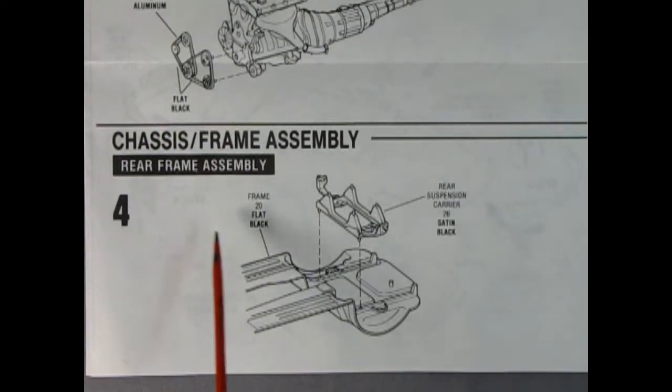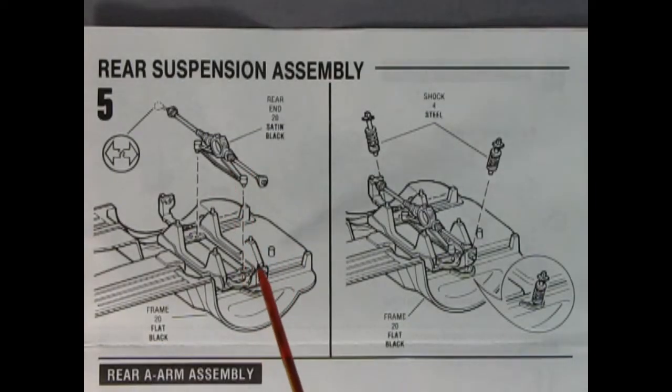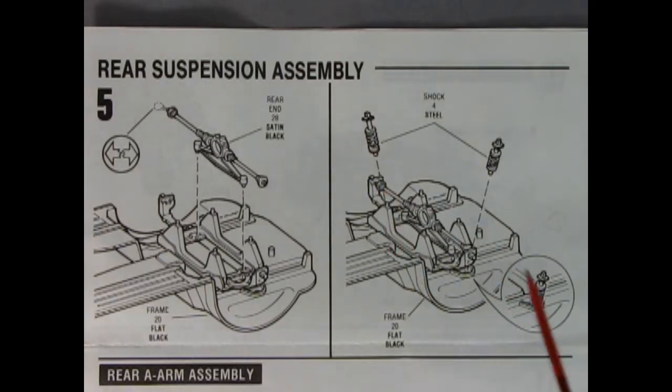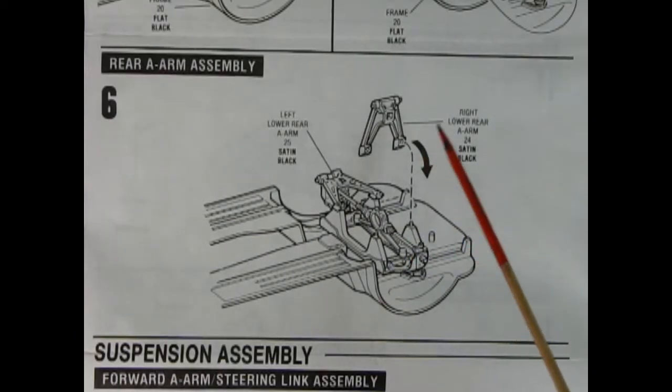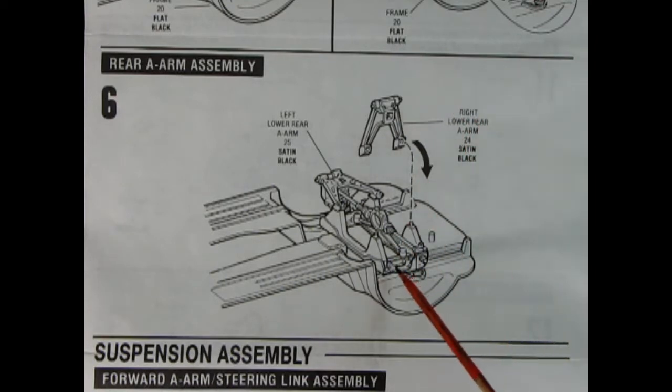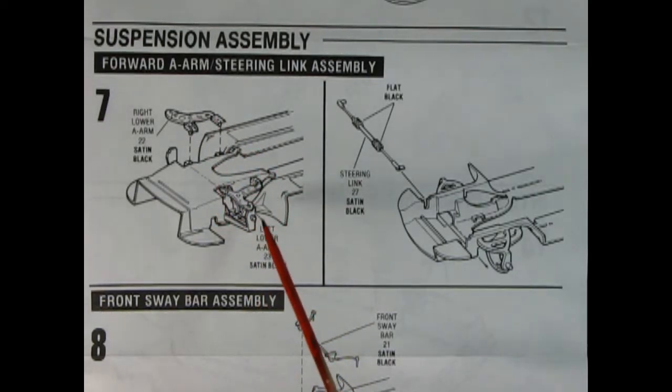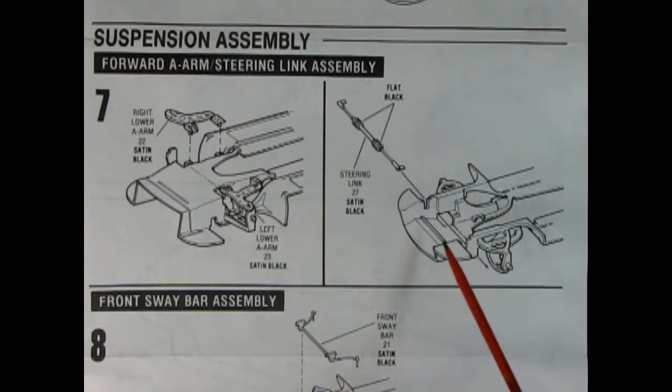Panel four has our rear frame assembly with the rear suspension carrier being dropped into the chassis pan. Panel five shows our rear end glued in place — the struts pop into the carrier and shock absorbers drop in place as well. Panel six shows our rear A-arm assemblies glued into place; you have your left and your right, with pins going into holes on the carrier. Panel seven shows the right and left lower A-arms glued from underneath, and the steering linkage going into place at the front of the chassis.